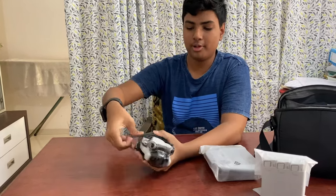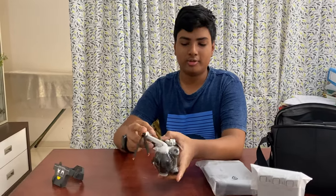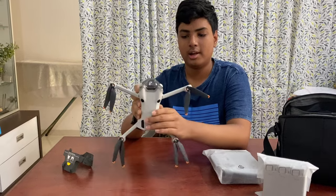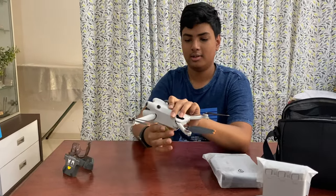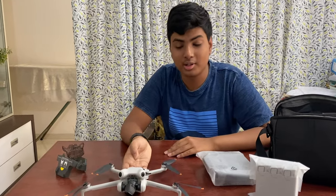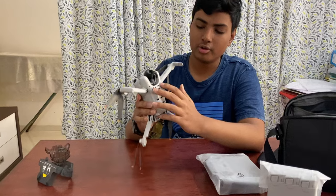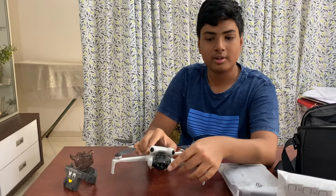It's easy to open — you open it like this, legs down like this, and the front arms you open straight. Then open the gimbal protector. This drone has omnidirectional obstacle avoidance: here are two fisheye sensors on the front, two more on another side, two more on another, and there's also an infrared sensor.